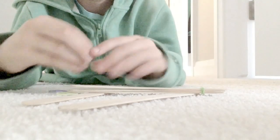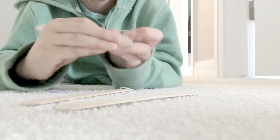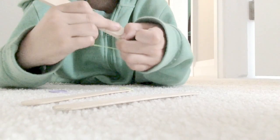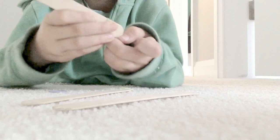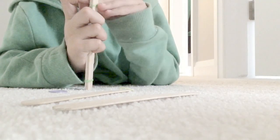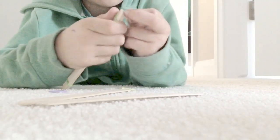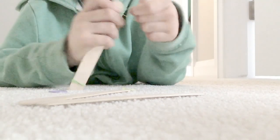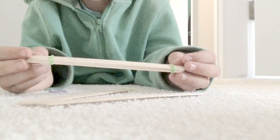Now do the same on the other side — just one, two... Sorry guys, you don't have to do three, but I just did two. Let me just try one more time. And three. Okay, so now you've got that.